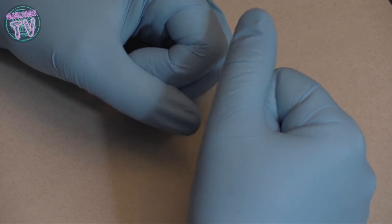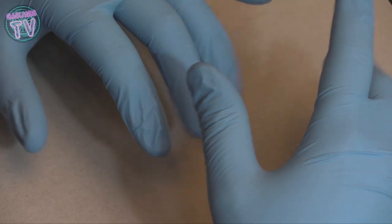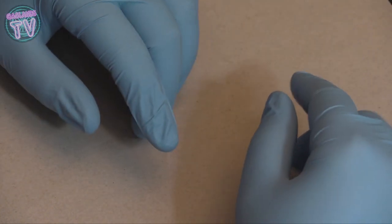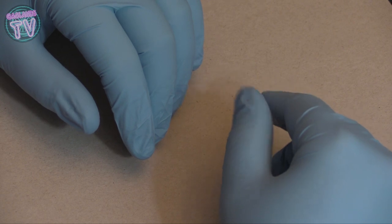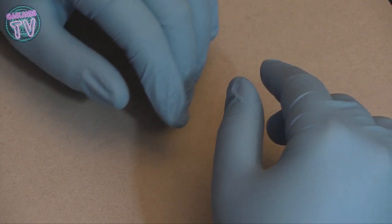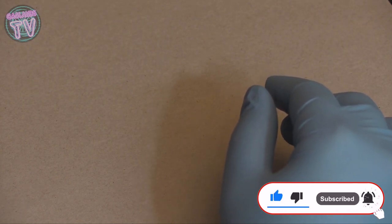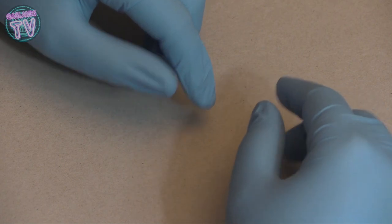Hey guys, Luca here and welcome back to GasLens TV. It's good to be back - finally going to do some more modeling for 2023. But before I get into modeling, I bought a few things and wanted to show you all this cool stuff. Hopefully it's gonna inspire you. There's actually one item in here I don't think you should buy. At the end of the video I'm also going to show you some cars - Matchbox, Hot Wheels, and other brands, including some from the dollar store.